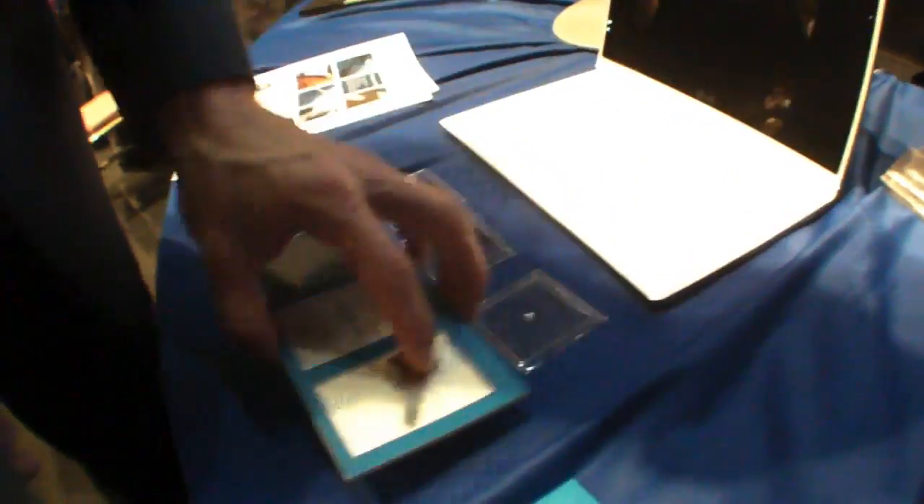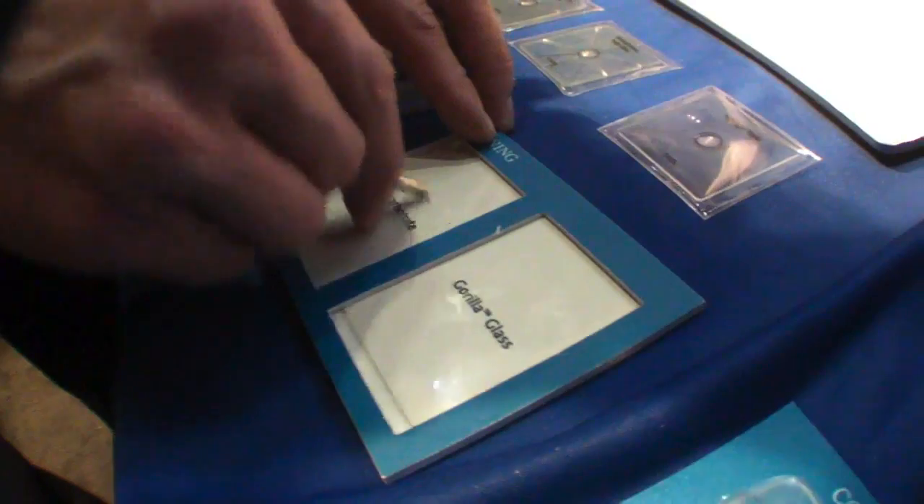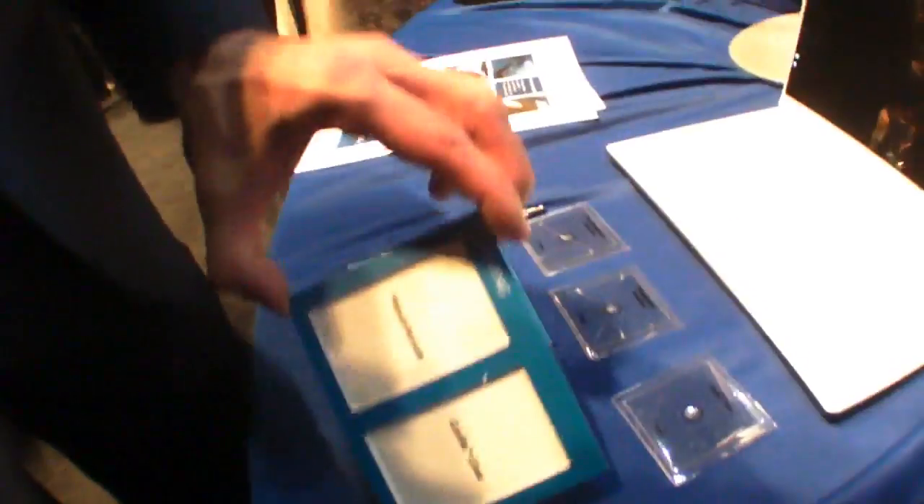So it's damage resistant against impact. Here's a scratch test. This is traditional polycarbonate plastic material — scratches readily. Gorilla Glass doesn't scratch. You can really get down on it and it doesn't scratch.